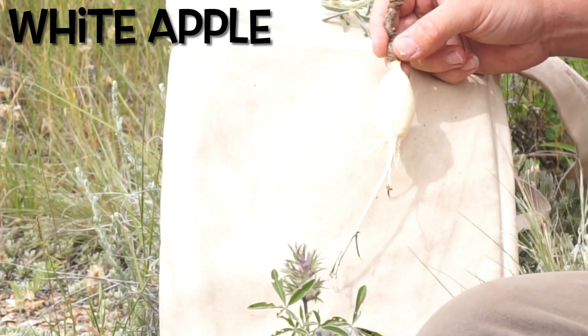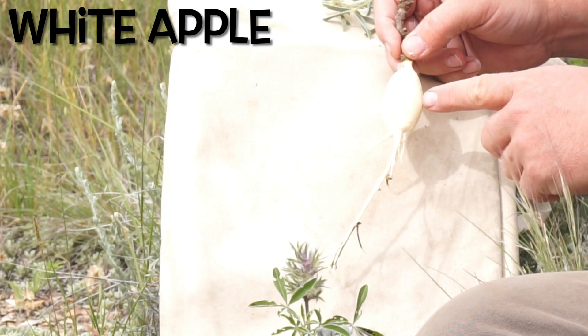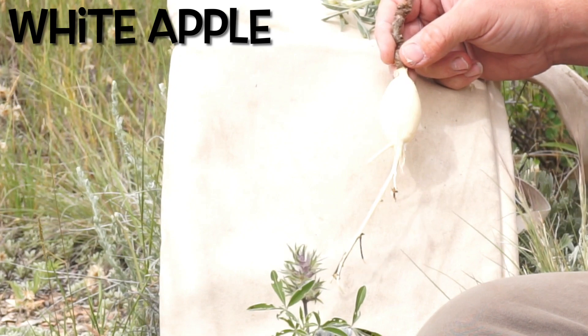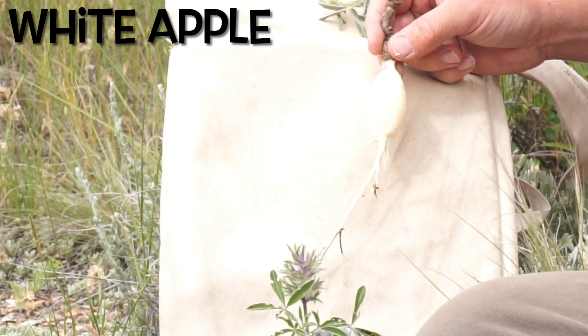And of course, it's not an apple — it's not even in the same taxonomic family as the apple, which is in the rose family. This is actually in the pea family. We're going to be taking a look at some additional descriptions of this plant so that you can be more certain of your plant identification.